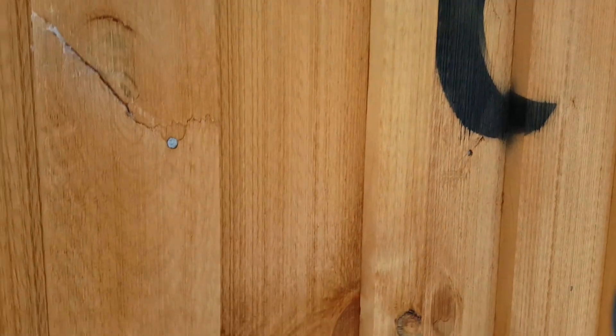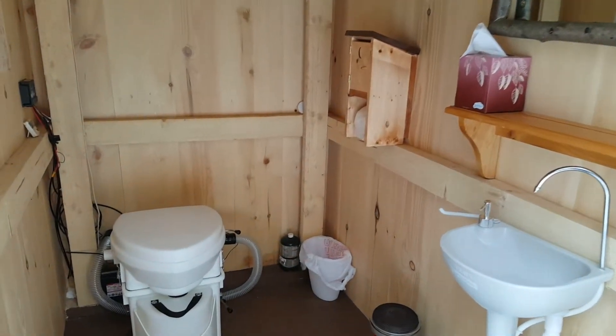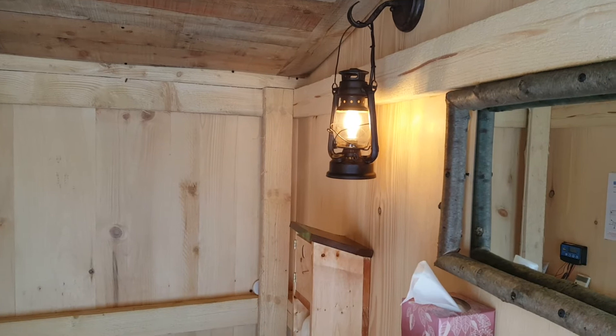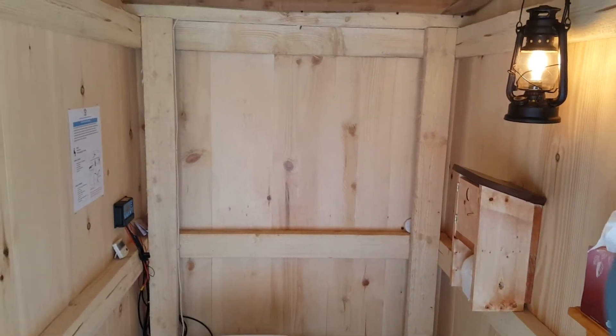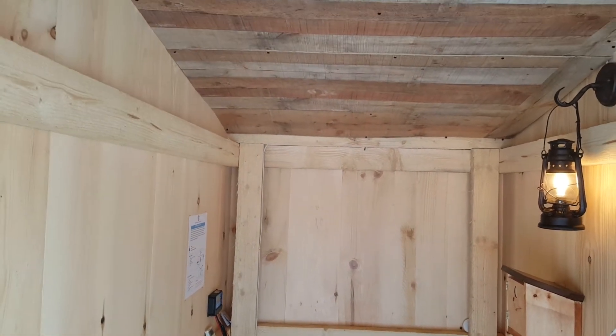I'll go ahead and show you what's inside here. One of the things I did do is I wired it up for solar. You can see I put a little light switch in here and have a little bit of light. You really need the light because there's no windows in here. That's going to be one of the projects when the weather warms up — to cut a window in the back so you get some light and some ventilation.